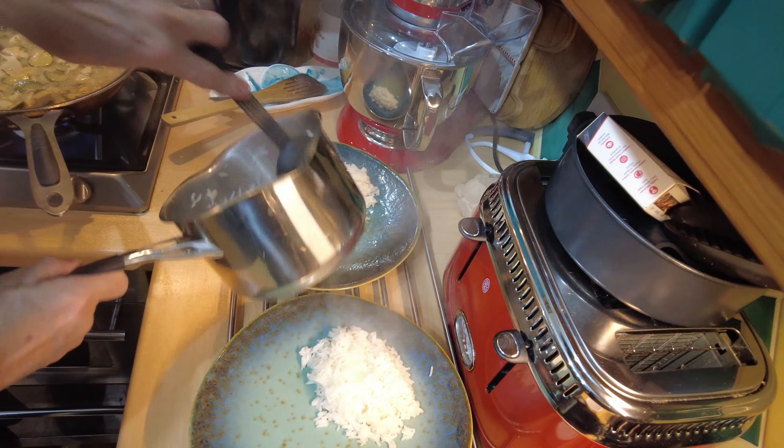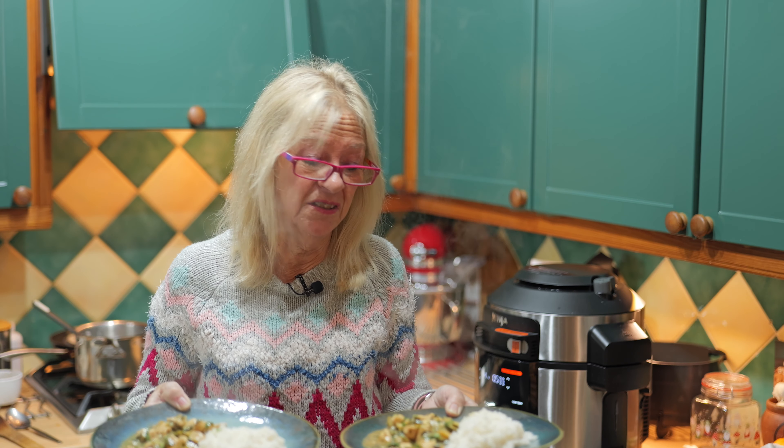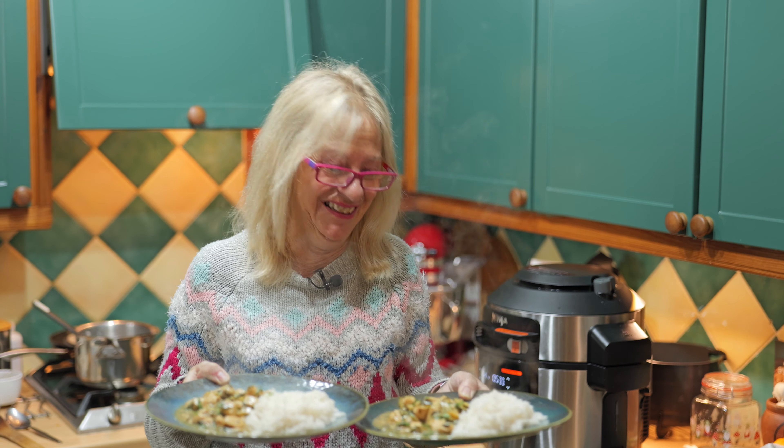That's it! It probably takes about 30 minutes in total and it's beautiful. It really packs a punch and is full of flavor. Give it a try if you want something simple — it's just a frying pan and a pan for rice. You can buy bagged rice and shove it in the microwave if you don't want another pan. It's that simple and that delicious. Thanks for watching and I'll see you all soon.